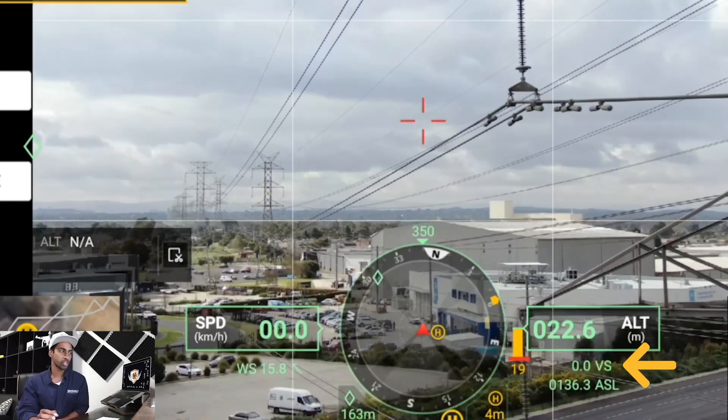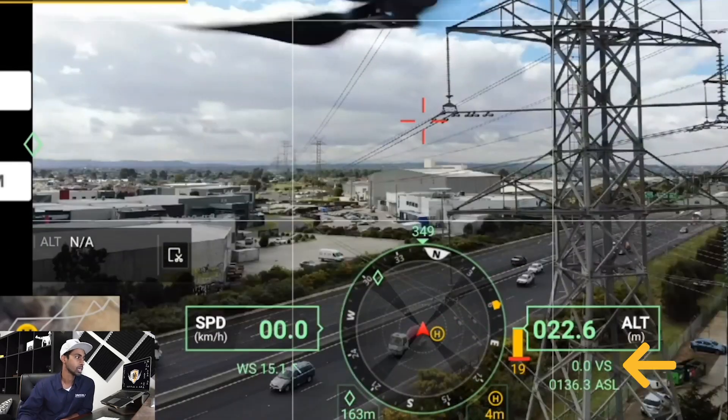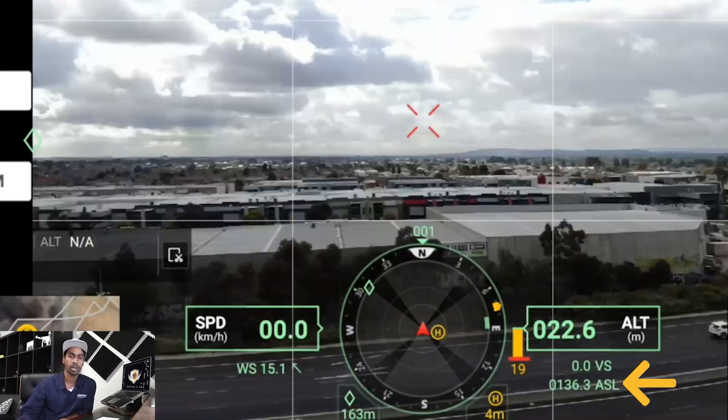To the right of altitude, VS is your vertical speed — how fast you're ascending or descending. Underneath that, ASL is above sea level, showing your altitude above sea level. That's pretty much the whole walkthrough of the app — once again super impressive. I hope this gives you a good overview of the app walkthrough using the H20T payload on the M300. If you like this video there'll be more to come, so don't forget to hit subscribe.